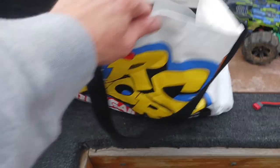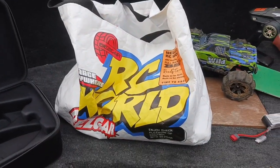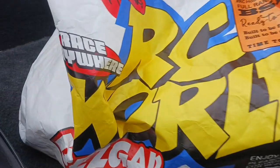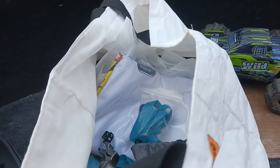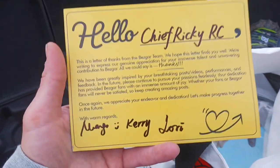Charge on the go - there's one, let's see if the other is charged. We have a surprise - an anniversary gift from Bezgar. Thank you so much Carrie, Lori, and Mango! It's really sweet - we got a bunch of stuff in here.